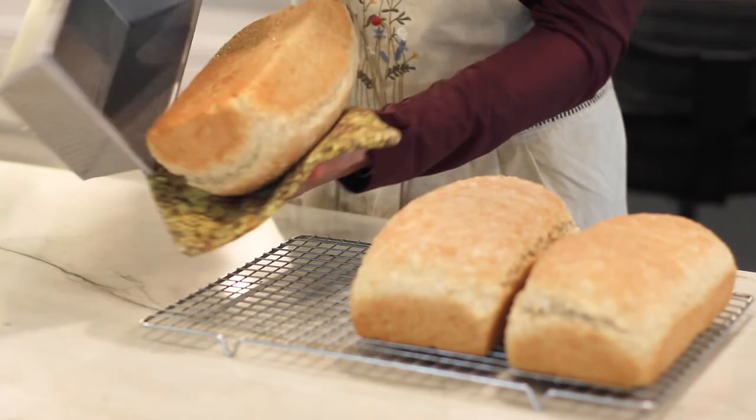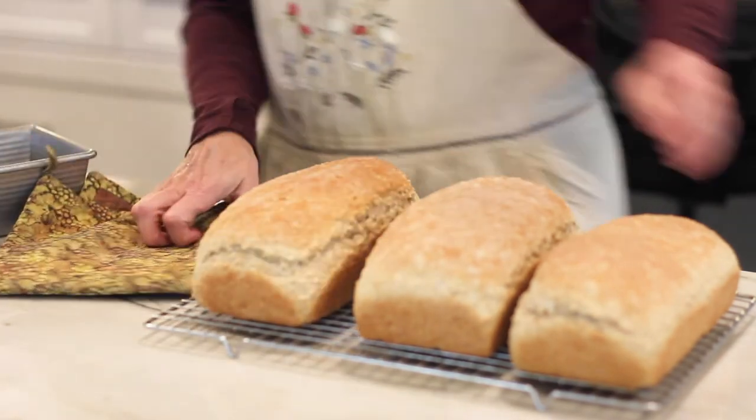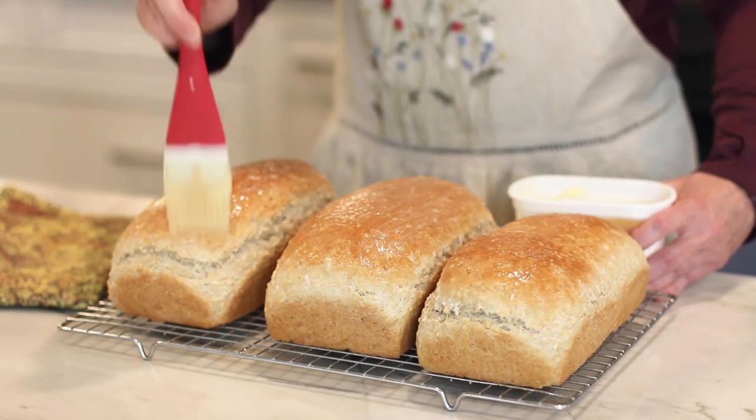Remove the bread from the pans and place on cooling racks. Brush the tops with butter. This bread stores nicely in the freezer for several months.